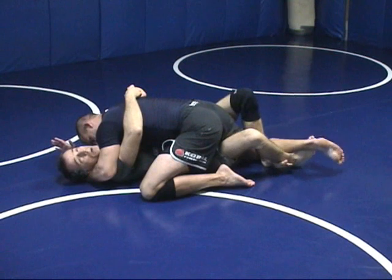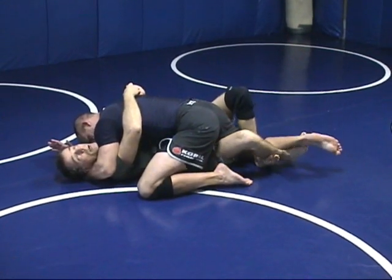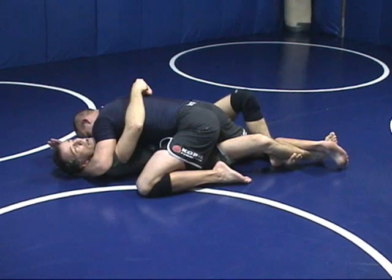I put a lockdown half guard on him: my outside leg goes over, my foot fishes under my inside leg, and my inside leg goes to his instep. Then I throw my feet up, then my arms, and wriggle out sideways to get out from under him.